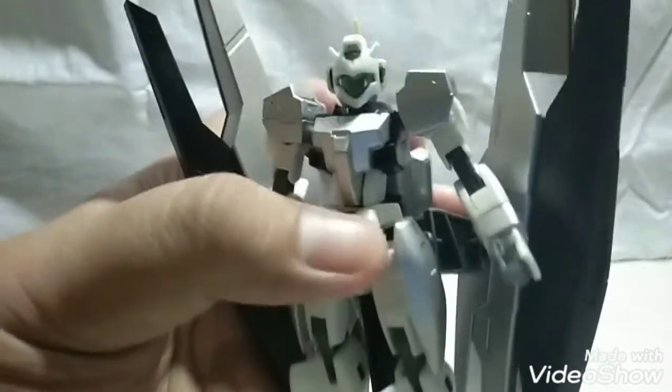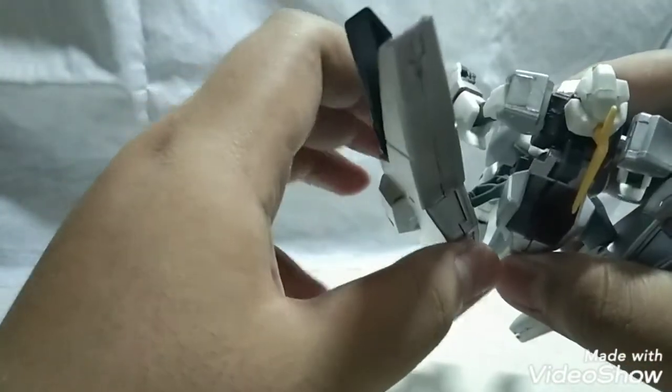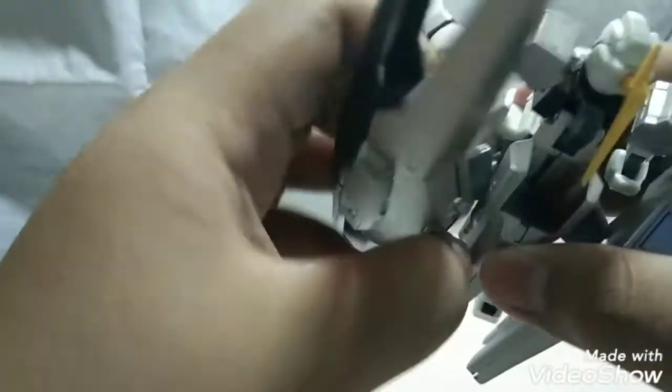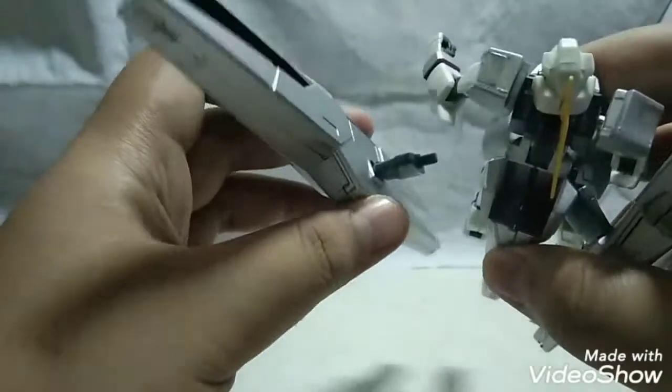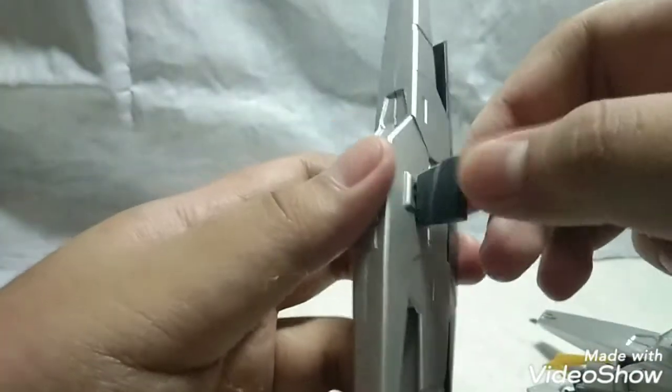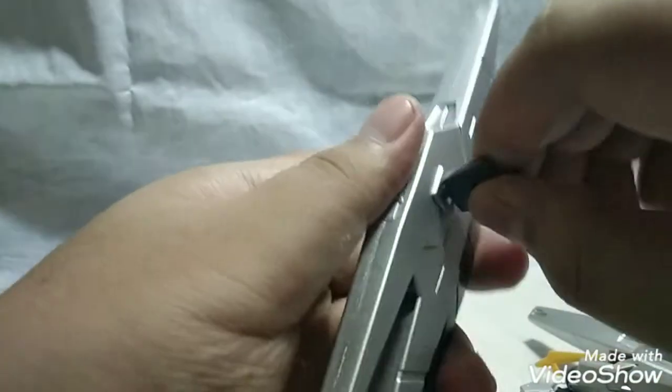Speaking of review, let's take a look at the articulation. First we're gonna start off with the things at the back. They're connected to a poly cap so they move in and out, and they can rotate at that section. These are connected to a ball joint which allows them to do whatever a ball joint does. They can rotate all the way around should you want to.